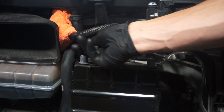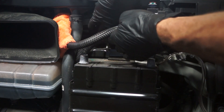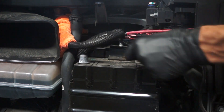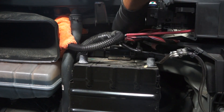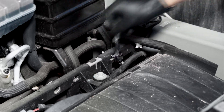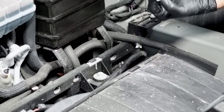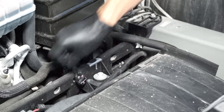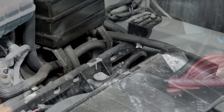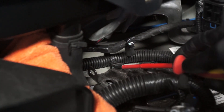The next step is to remove the upper fasteners for the battery tray — you'll need a 13mm wrench for that — and then remove the lower fasteners for the battery tray using a 10mm wrench. Then remove the plastic clip on the upper bolt and the clip above the battery.